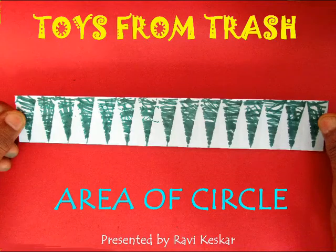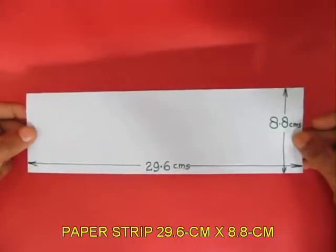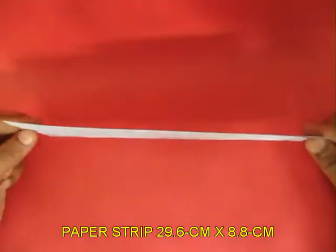From a rectangular strip of paper we can fold a circle and then we can estimate its area. You need a strip which is 29.6 cm long and 8.8 cm broad.